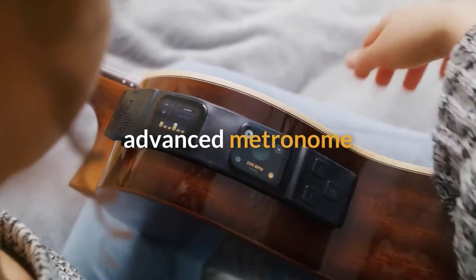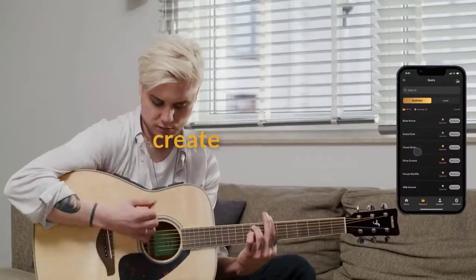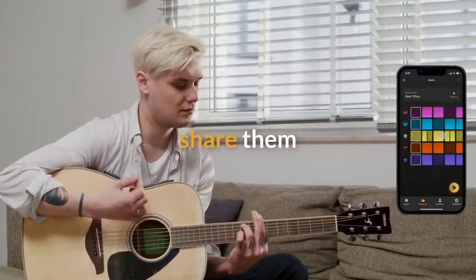Practice using the metronome, even with vibrations. Jam with preset beats, or create your own, and share them with friends through the app.